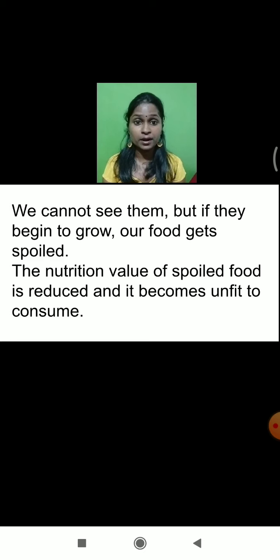Always remember: if the food is spoiled, do not ever consume it. Sometimes fungal infection occurs — fungus can grow on pickles if the pickles are not preserved properly, and even on curd. On any type of food material where moisture is maximum and if you keep it open, fungus can grow. Always remember: only if the food is in good condition should you consume it. If you see any kind of whitish layer or greenish layer on any kind of foodstuff, don't touch it, don't consume it at all.